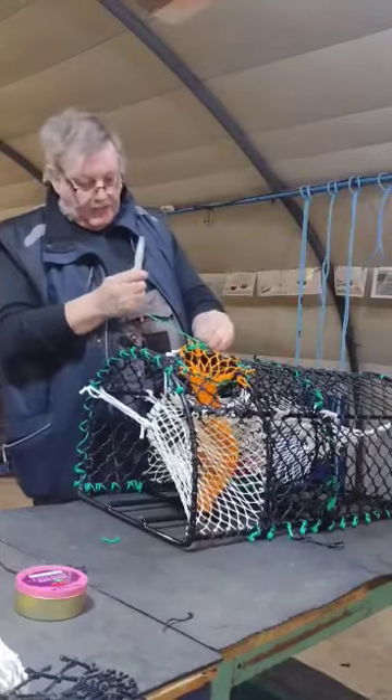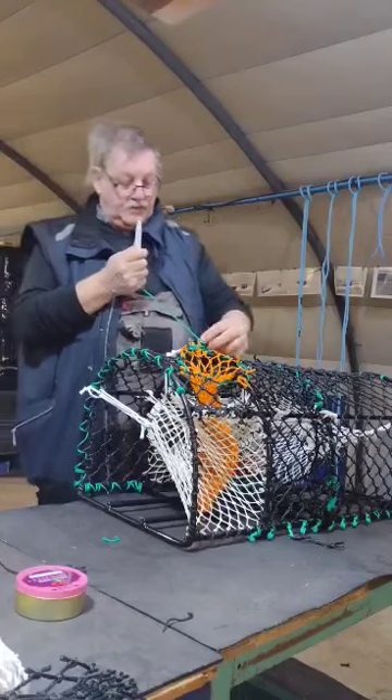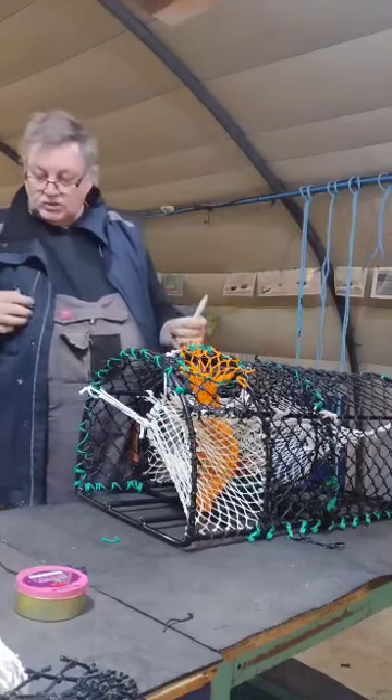And that is my bait bag now stitched in. So that's alright.